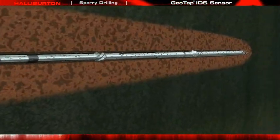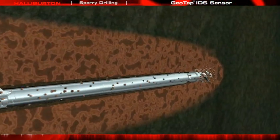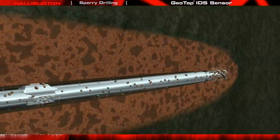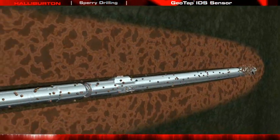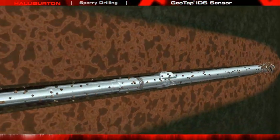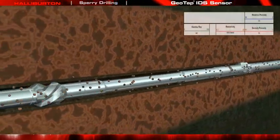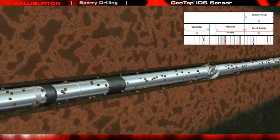As the bit penetrates the target formation, invasion from the drilling fluid occurs along the wellbore. Invasion continues and deepens as long as the hole remains open. These invasive mud filtrates are undesirable for accurate reservoir analysis and must be removed in order to obtain a clean, uncontaminated fluid sample. Typically, a sample should have less than 5% contamination.